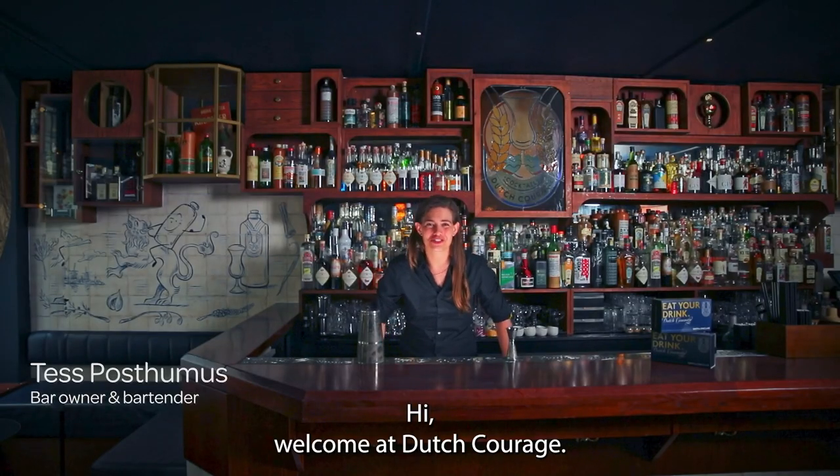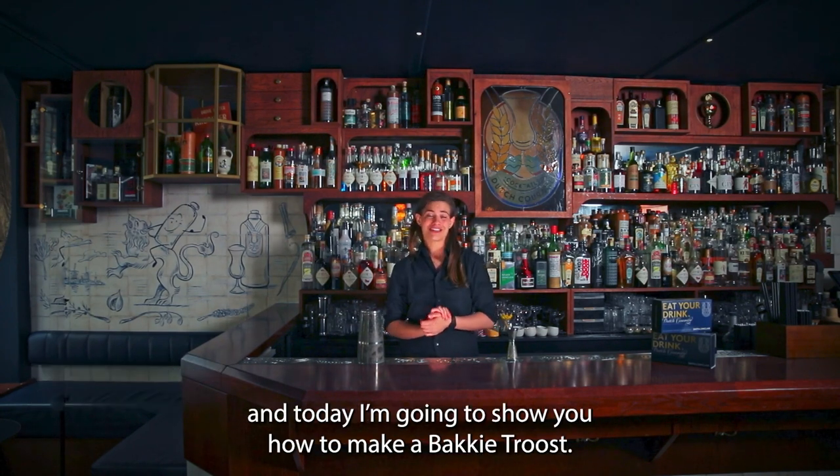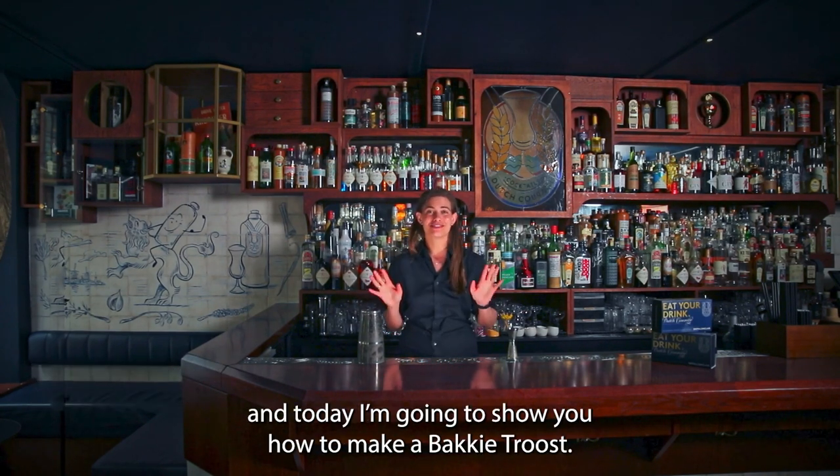Hi, welcome at Dutch Courage, our Geneva and Old Dutch Liqueur focused bar. And today I'm going to show you how to make a Bakkie Troost.